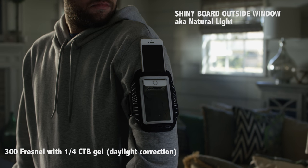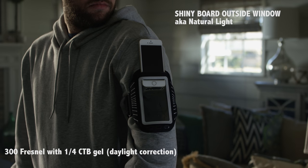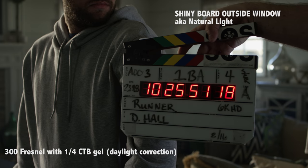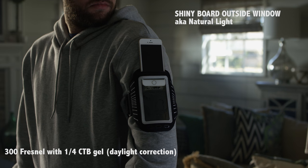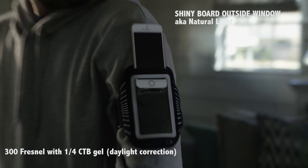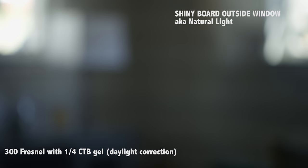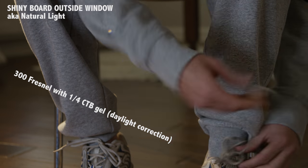Punching in and keeping with that backlight — shiny boards blasting through the rear window, plus a simple 300-watt with a quarter CTB on camera-left. You can kind of see it on his shoulder: a little bit of mixed light versus that bluish backlight just to give him an edge cut. Look how clean that image is — that's using the Optimo zoom to steal that shot.